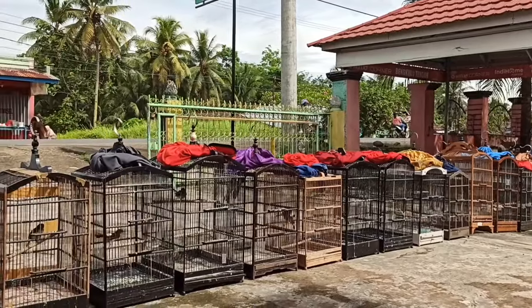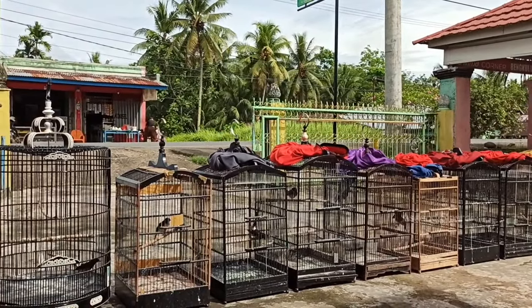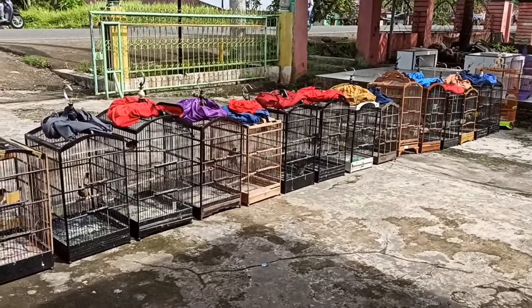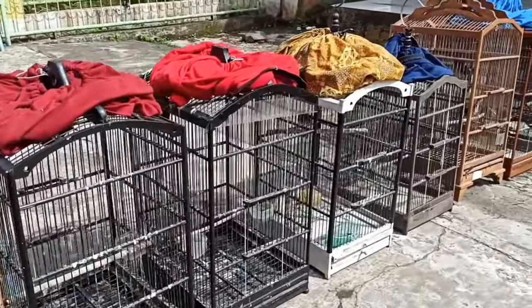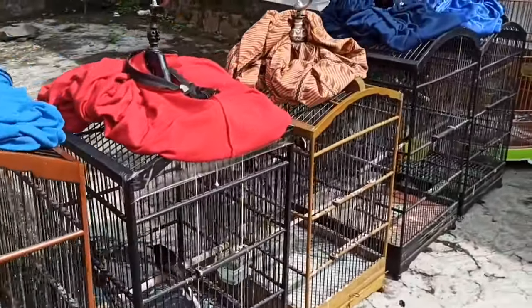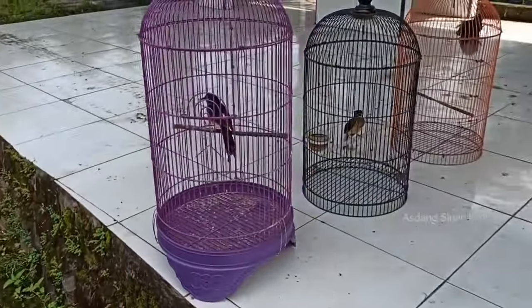Selamat pagi Sobat Kicau Mania dimanapun kalian berada. Kembali di video ini kami akan memberikan tips dan ilmu pengetahuan sesuai pertanyaan Sobat Kicau. Kemarin ada yang bertanya bagaimana kita membuat trotolan suap tangan atau loloh tangan agar tidak menjadi jinak, dan bisa berkarakter sedikit liar seperti yang sering kami upload di video YouTube. Selengkapnya akan kita bahas di dalam video ini. Buat teman-teman yang baru bergabung silakan pencet tombol subscribe agar tidak ketinggalan video-video terbaru dari kami.